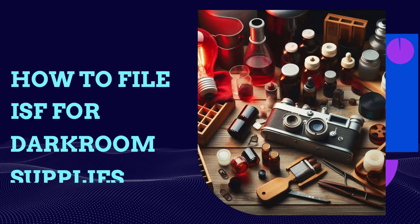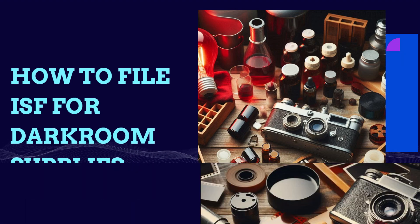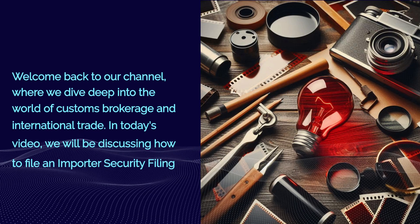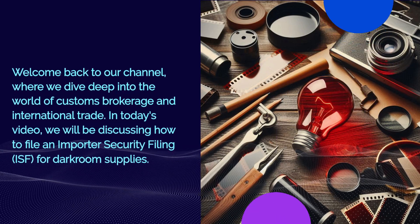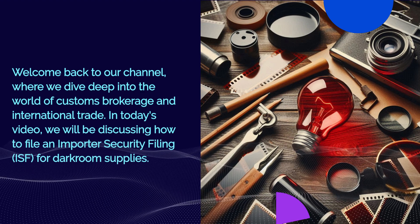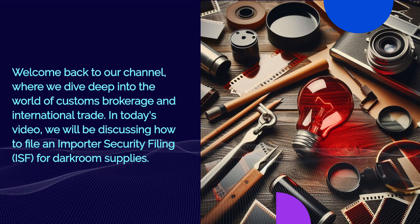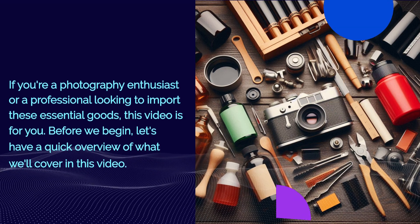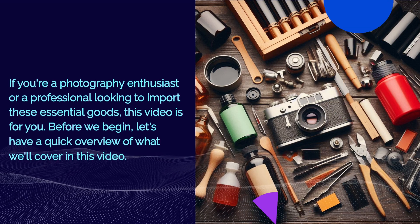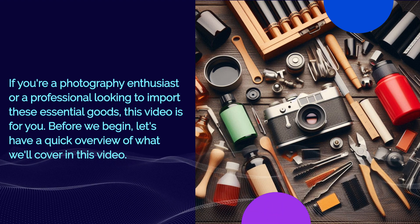How to file an ISF for darkroom supplies. Welcome back to our channel where we dive deep into the world of customs brokerage and international trade. In today's video we will be discussing how to file an Importer Security Filing ISF for darkroom supplies. If you're a photography enthusiast or a professional looking to import these essential goods, this video is for you.